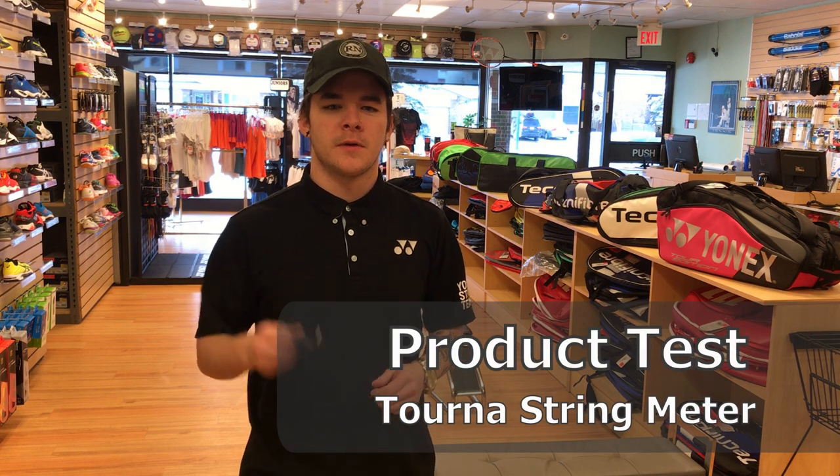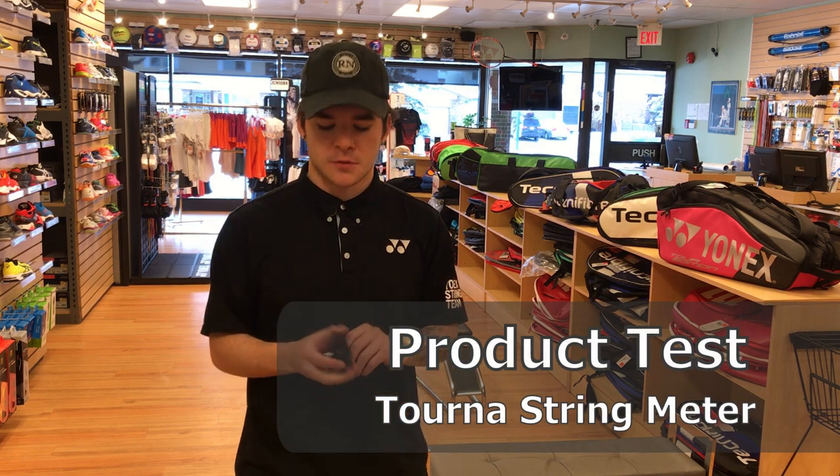Hey guys, Jerry from Wreck Network. We thought we'd make a follow-up video on the Torna String Meter.